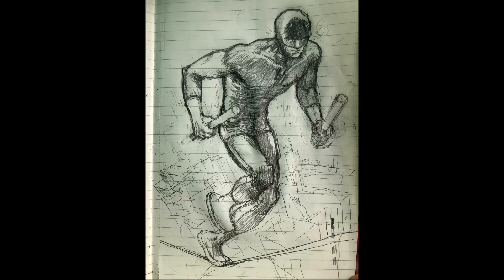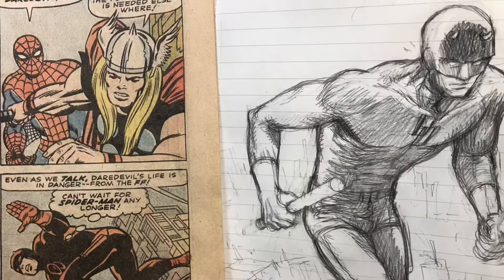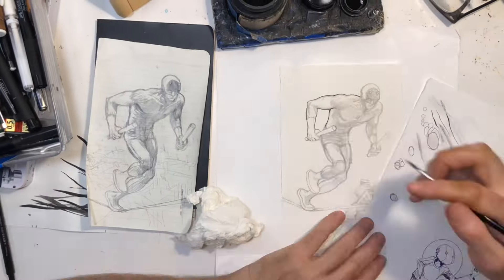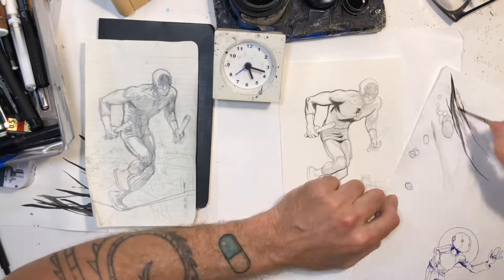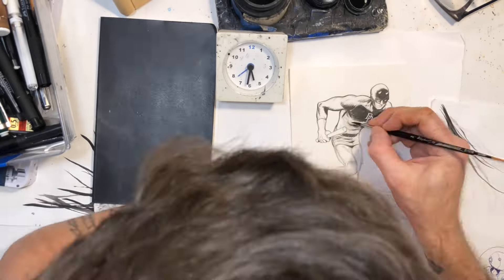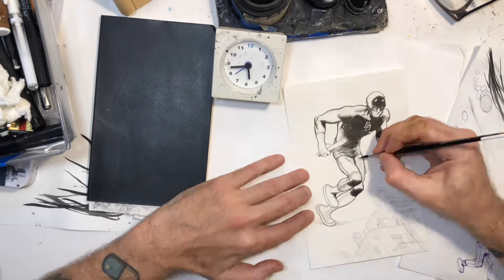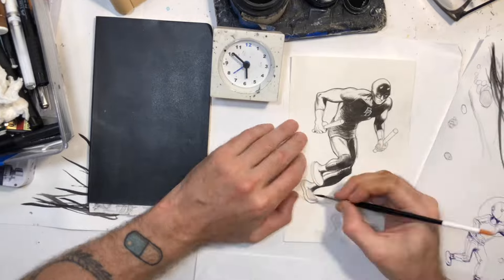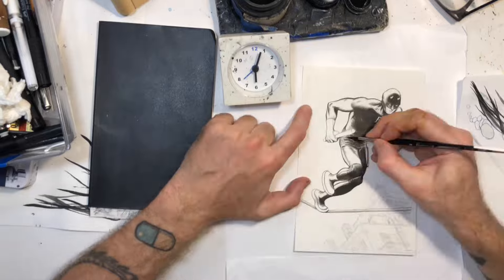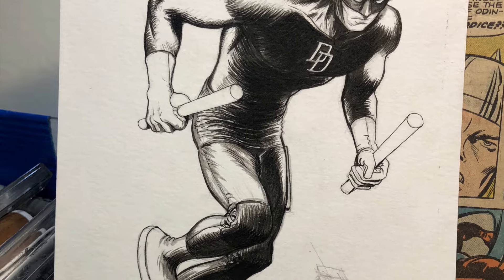This is a commission I did recently for Daredevil. I was going to be at Rose City Comic Con, so I did this to kind of get in the vibe and do a superhero commission. I've been a fan of the Daredevil comic — I love the Miller-Mazzucchelli stuff, Born Again, and John Romita Jr.'s run. Some of my favorite comics from the 80s. Someone asked me to do a Daredevil and I don't think I'd ever really done one before, so I'm inking this with a Raphael 8404 number two brush — the same brush I use on Robot Todd pages.